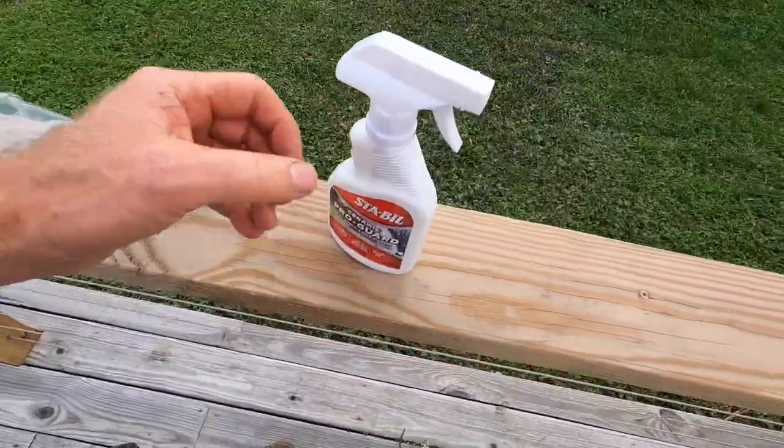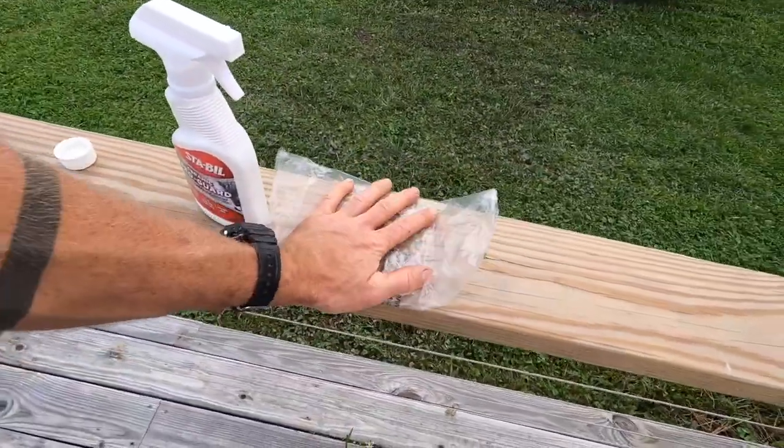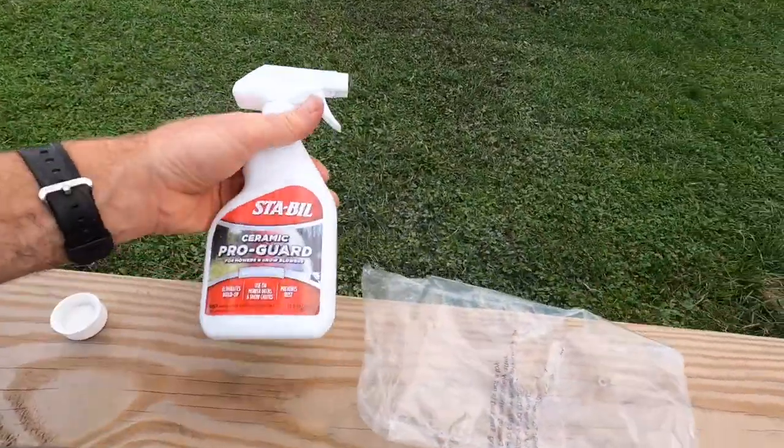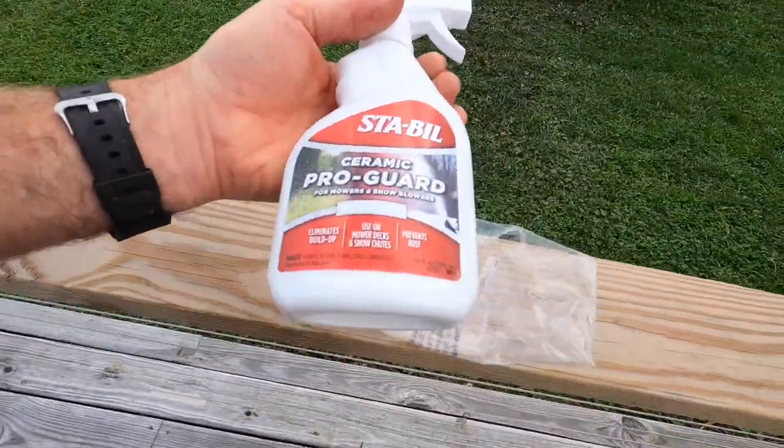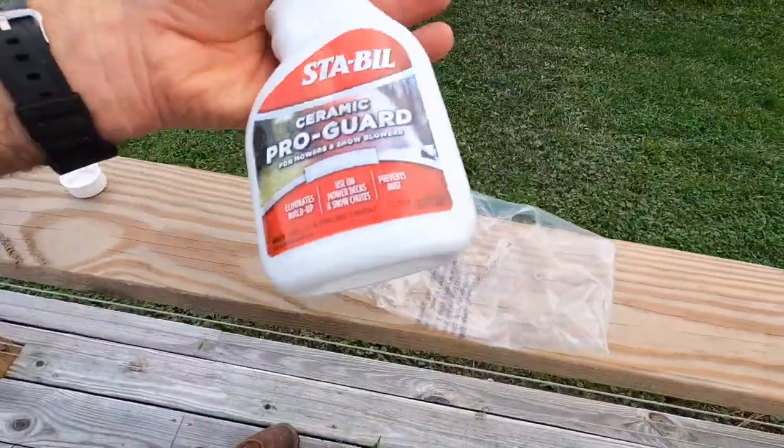I've been using it on my mower and it seems to be working. I mean, there are still some clumps under there — it's not perfect — but it seems to be working. I haven't tried it on the snow blower yet since it's not winter, but I just want to show you this stuff so you get a feel for it.